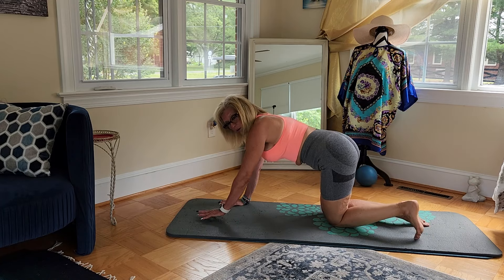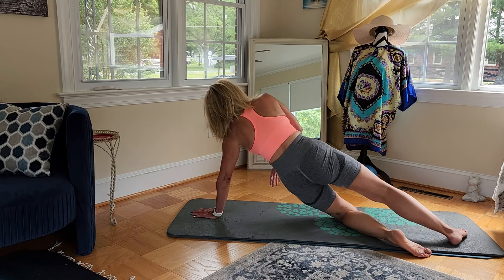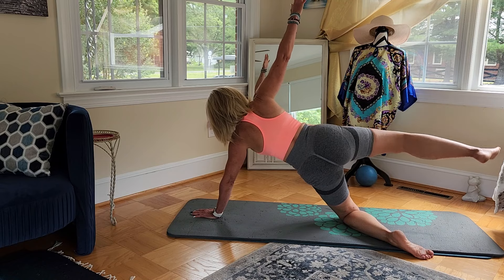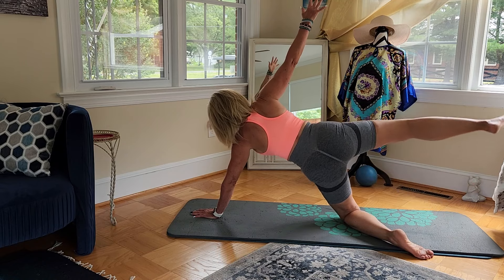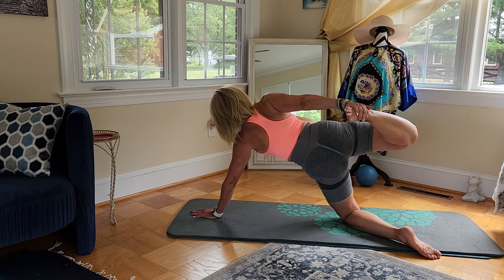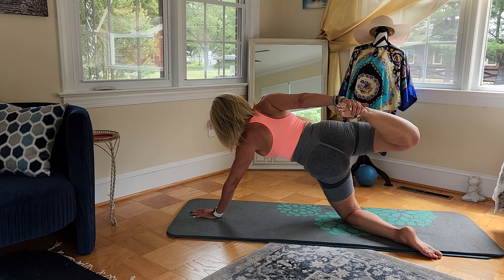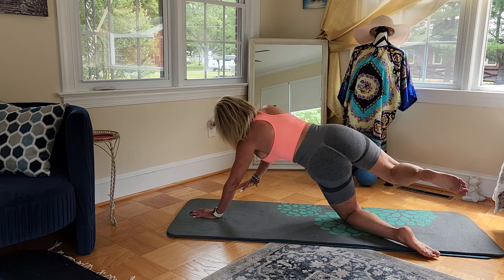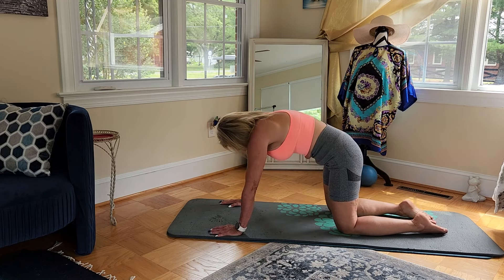We're going to go on to our left side here and lift that right leg up and down. Up and down. Come into your next Tiger pose, and then come back to your tabletop. Cat and cow.